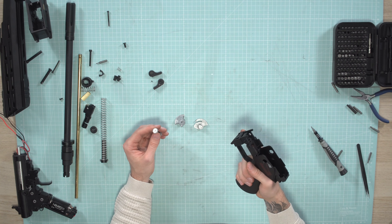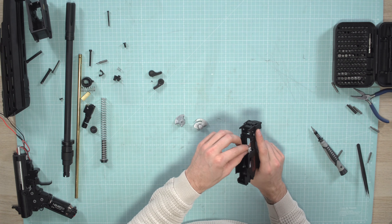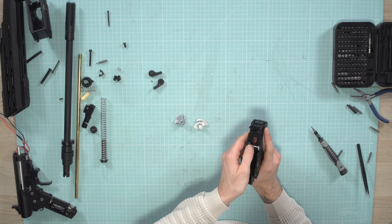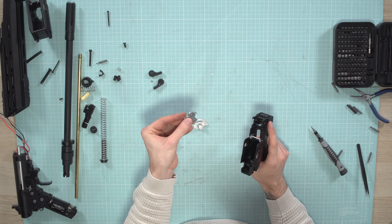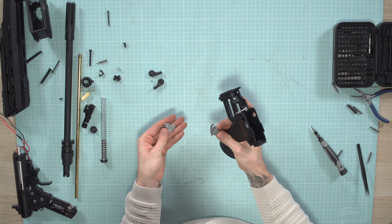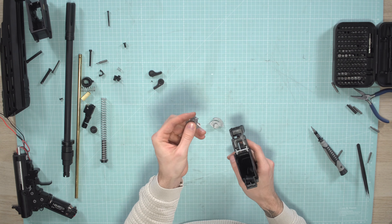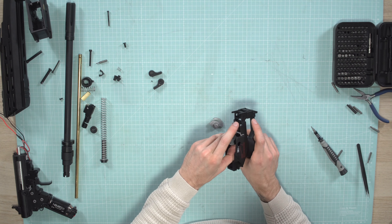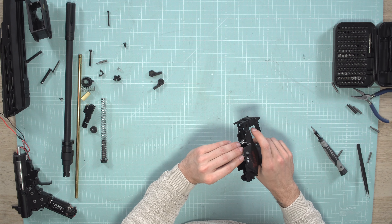We start with the hand grip and fire selector. First, this part just goes in here with a little click. Then this part — the one with the notch — goes to the left side of the gun, and this part goes to the right.